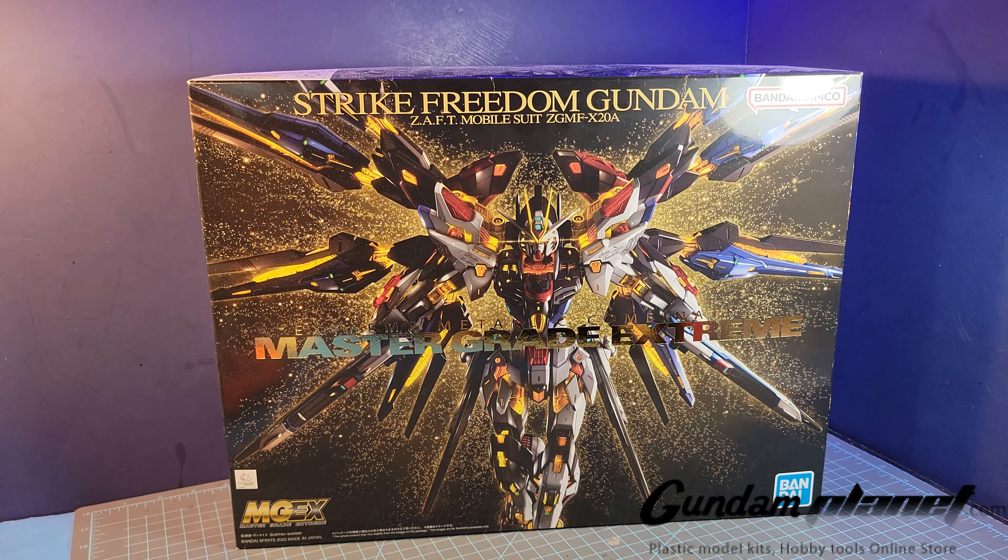What is up Gunpla modelers, this is Strutter Prime bringing you a new edition of Gundam Customs. Today is going to be my first build for 2024, and that is the Master Grade Extreme Strike Freedom Gundam Zaps Mobile Suit ZGMF X-20A from the Mobile Suit Gundam Seed Destiny animated series.